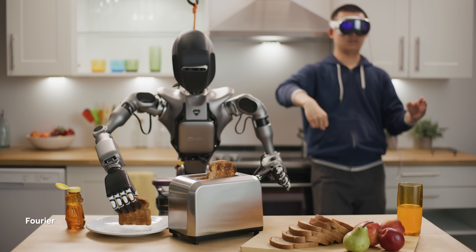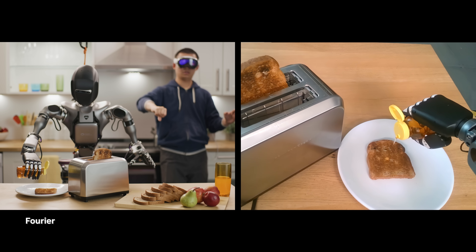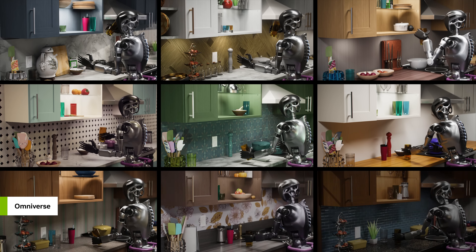This time, we introduce a new synthetic data generation pipeline. We start with human-collected demonstrations using a mixed-reality device like Apple Vision Pro, and then we multiply that by 1,000x or more using NVIDIA's suite of simulation tools like RoboCasa and MimicChain.